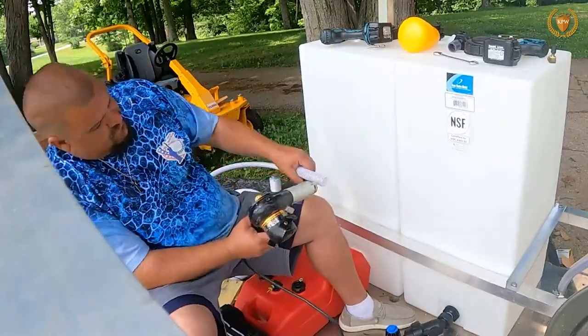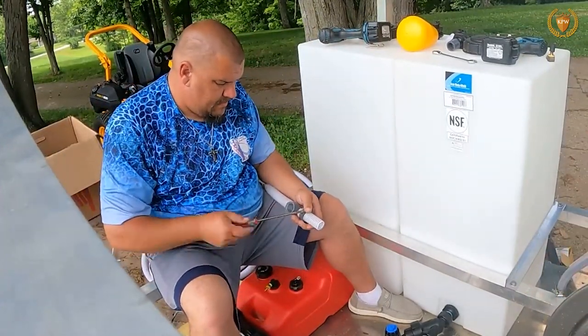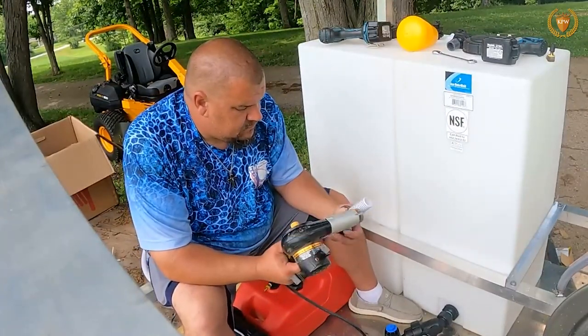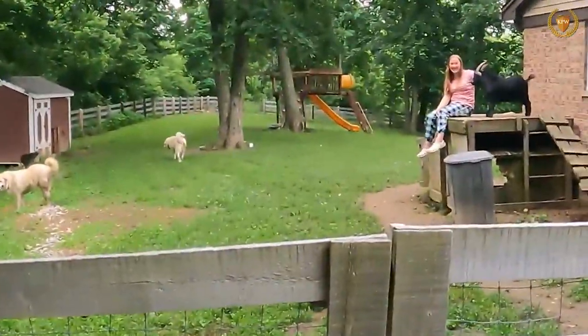At the very end of this video I will show you how we installed our drain line. The reason we install a drain line is: one, we don't want to drive around with a whole lot of water so we can empty the tank, and two, if you get chemicals in your eyeballs or on your skin you can get it off of you.